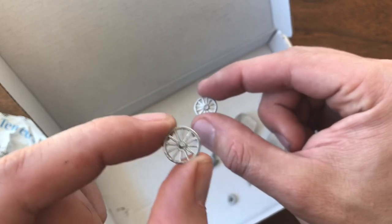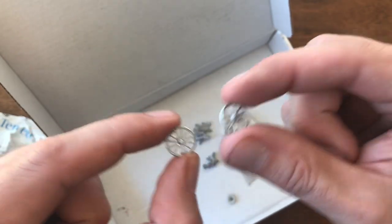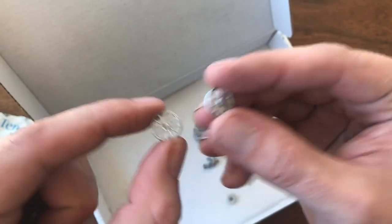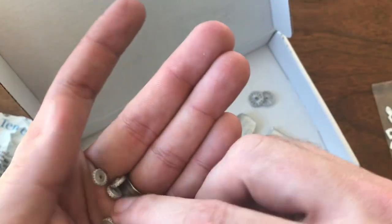I only need one of these — the model I have is missing one. But I always order a couple, especially when they're under $2 a piece. Just go ahead and order enough so that you have them. Shipping is going to be the same either way.